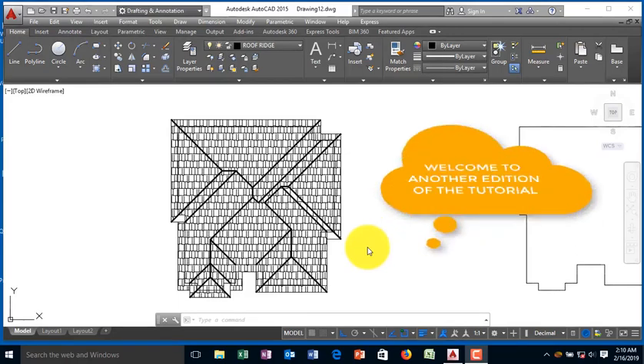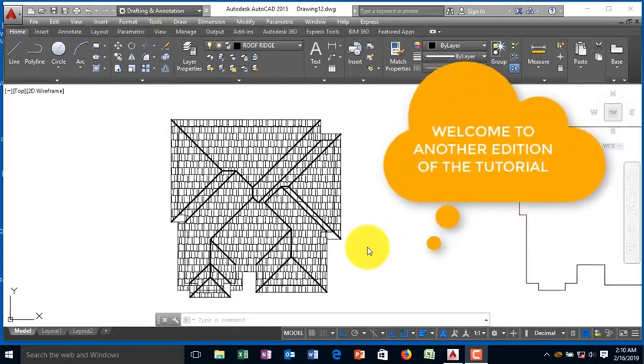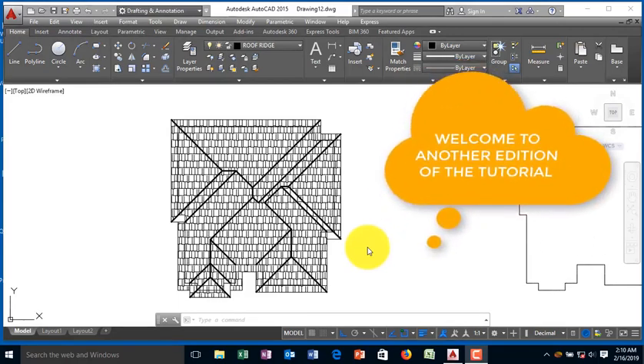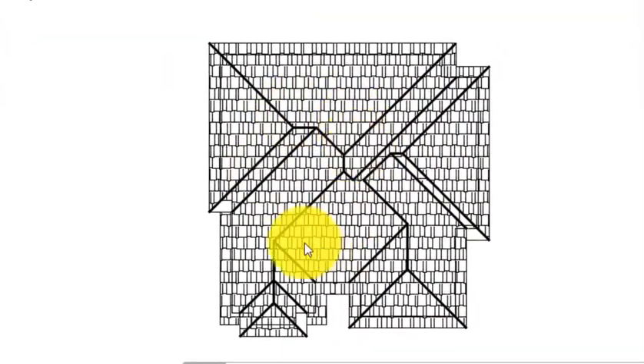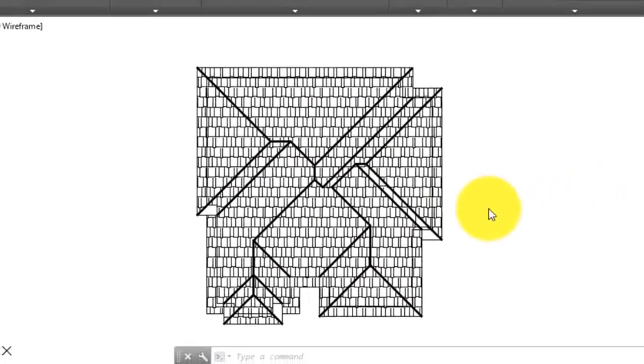Welcome to another edition of Einstein Engine Tutorial. In this series of the tutorial, we will be seeing how to draw different types of hip roof. In this edition, we are going to be drawing a more difficult type of hip roof. I can assure you that it is very easy. Without wasting much of our time, here's what our prototype will look like. Let's begin to draw our drawing.